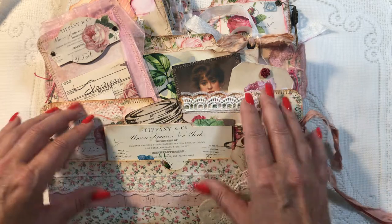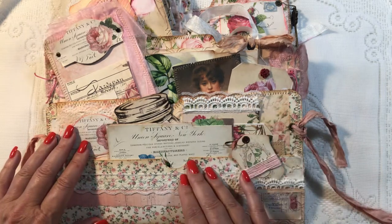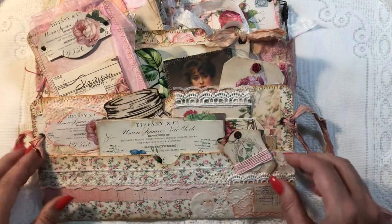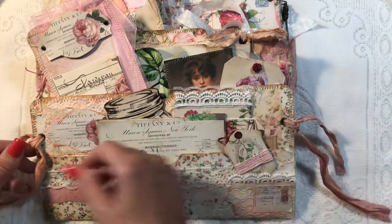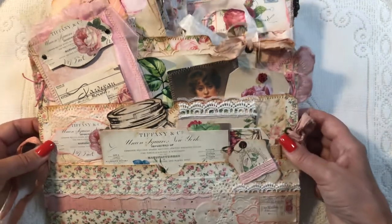This one is going to be in my Etsy shop — probably today, Saturday the 24th. I will try to get it listed this afternoon, if not Sunday afternoon. This is a shabby chic style and it's absolutely gorgeous.